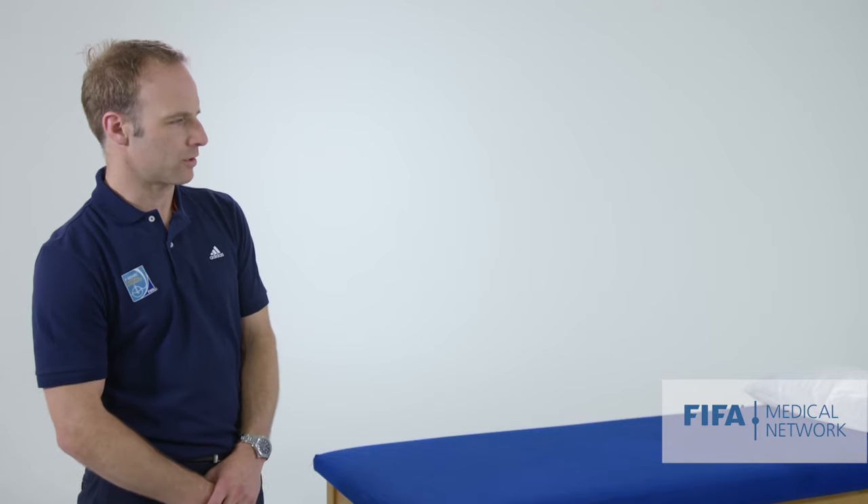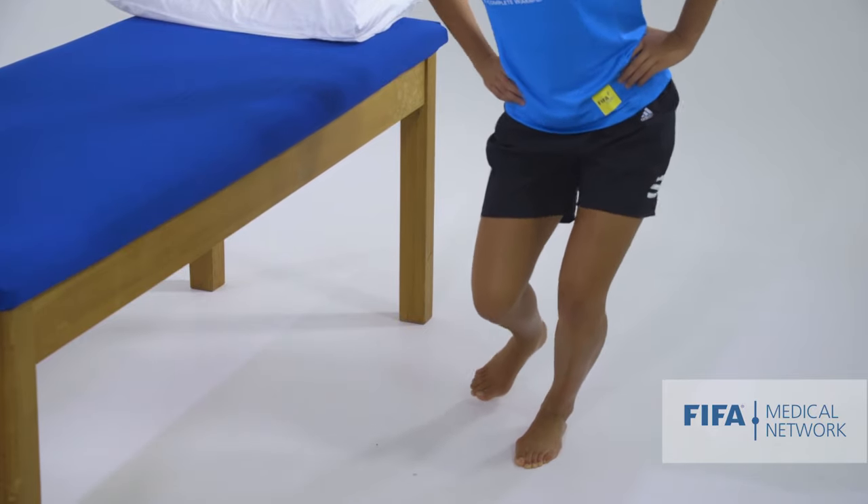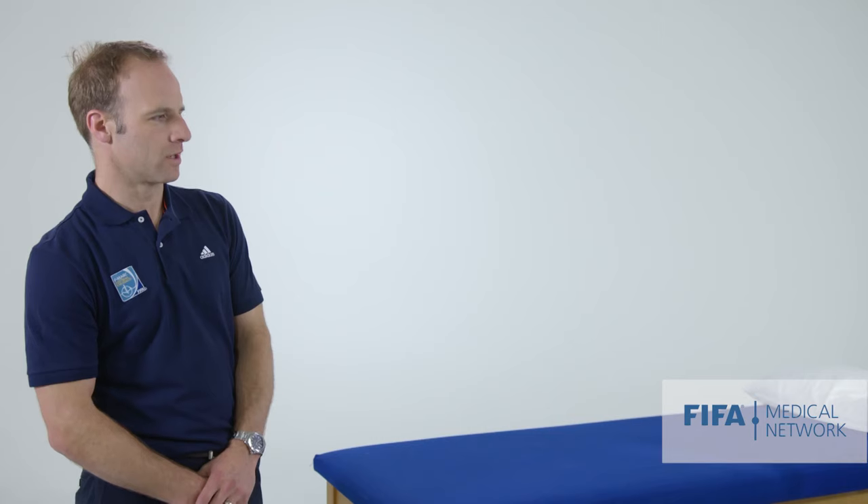Are you able to show us what not-so-good looks like, Martine? So — knee dropping inwards, pelvis wobbling around. So it's a good functional test to assess how the knee is moving in space.